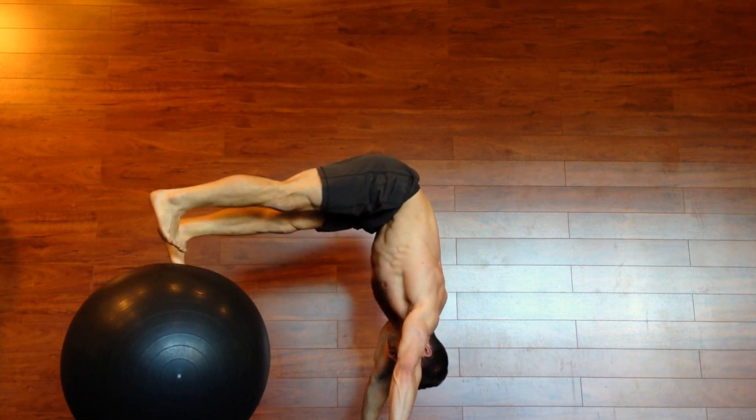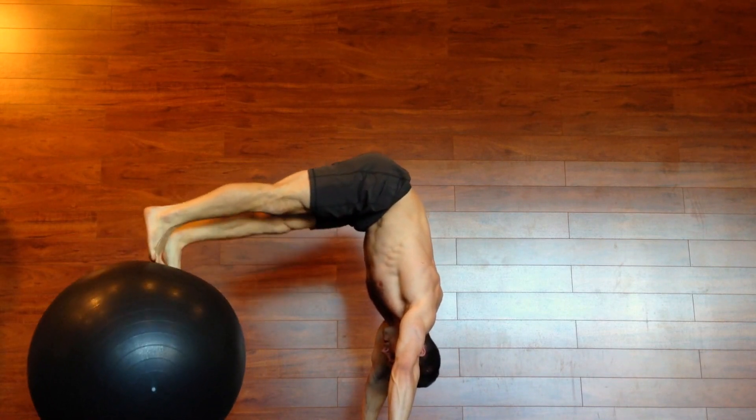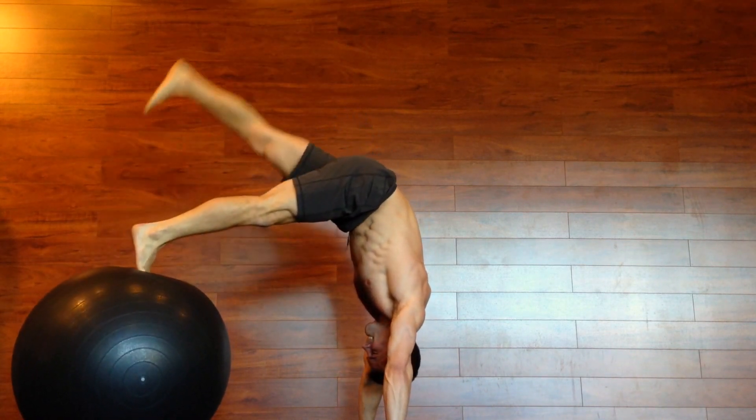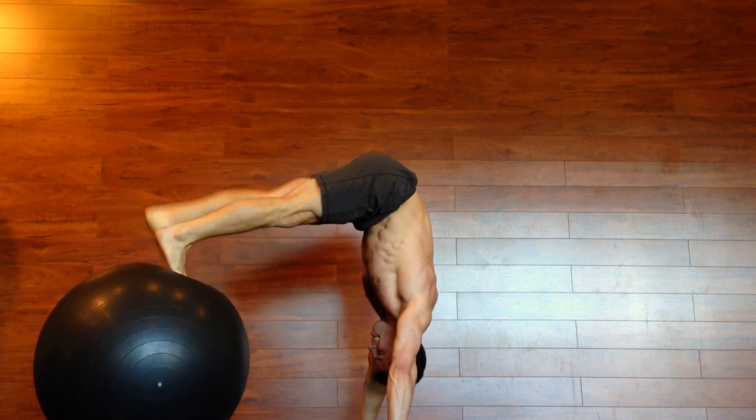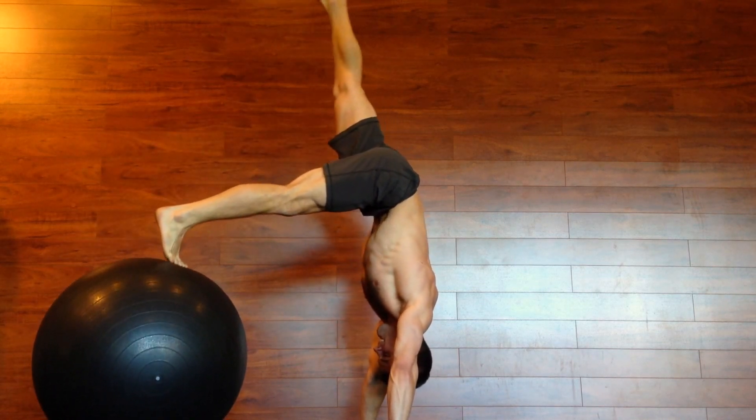So you start in an L position, your hips above your shoulders, back straight, core engaged and you lift one leg up, set the other leg down. Do it as slowly as possible. A good amount of reps is five to ten on each side. Enjoy.